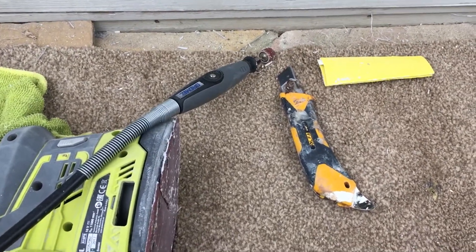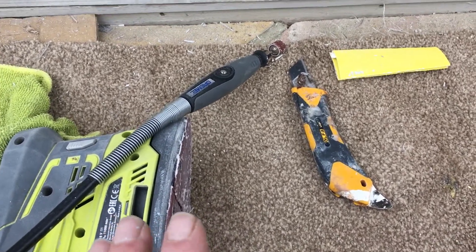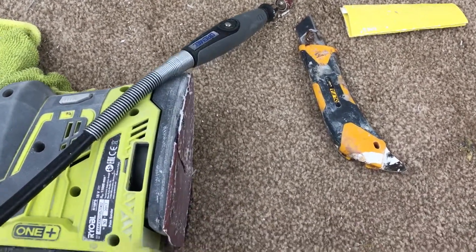I don't know if that last one was filming any good — I think I had the orientation wrong on the camera. I'm trying to just show a quick little tip here on some of the things I use for sanding around windows.